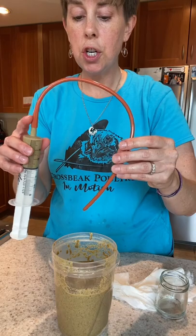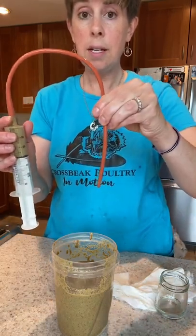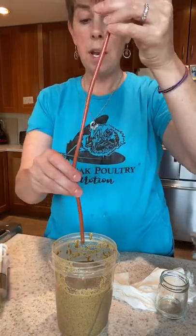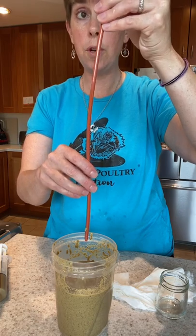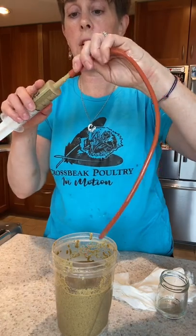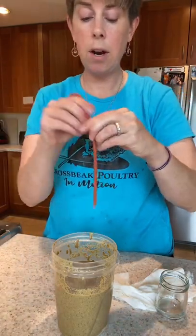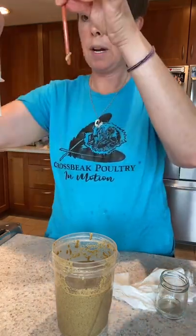Don't disconnect your tube from your syringe — there's a vacuum on there, so once you stop pushing, food stops coming out. But if you disconnect the tube, the food could free-flow out as you pull it out of your chicken. So keep it connected. Tuck it under your arm, put it in your chicken, feed, take the tube out, pull it out — all done.